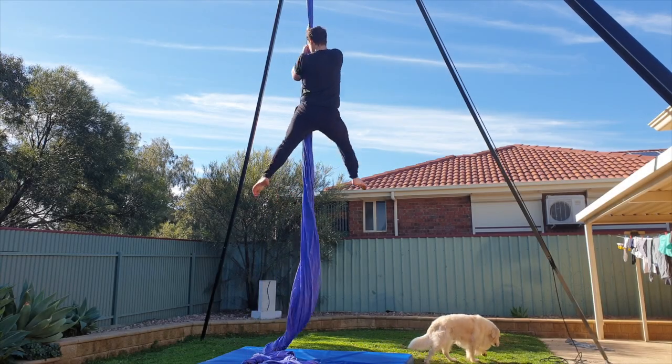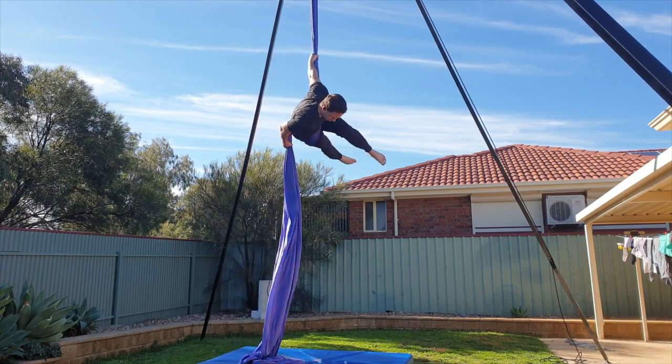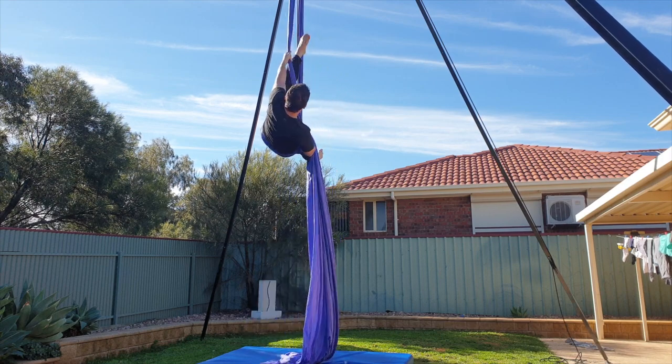Alright, let's get started. Remember, you've got this. On this first run through I'll show you the move in full and then we'll break it down step by step in slow motion.